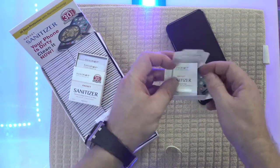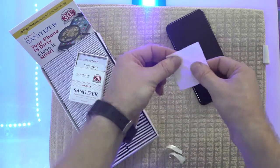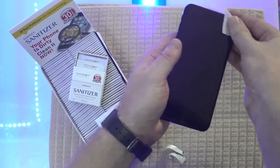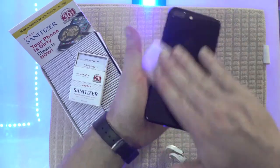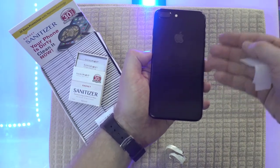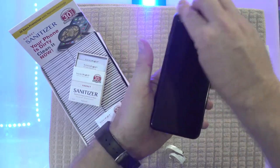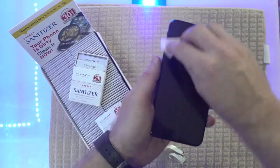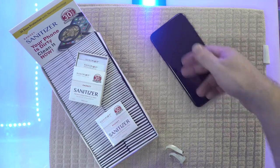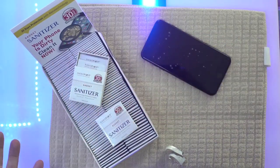All you gotta do is open the packaging, take out the wipe, and inside you will find the wet wipe. You take your gadget and you rub it all over the surface. Make sure you cover the corners, and also on the back of your phone of course. If you have a cover — plastic, rubber, metal, or even leather — you can use the wipe on top of your cover. Make sure you use it to wipe your whole gadget, the cover, and every area. Leave it for 4 minutes, and if you see a little haze on the screen, you just rub it on your t-shirt. Voila! You're protected for 30 days.